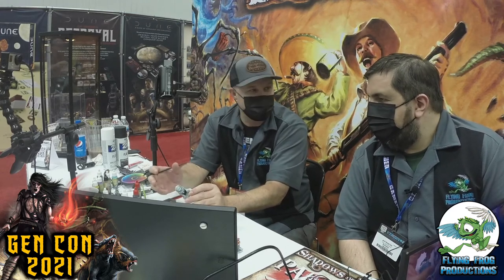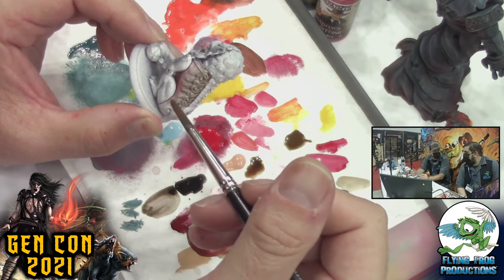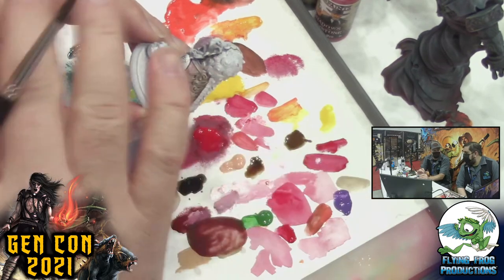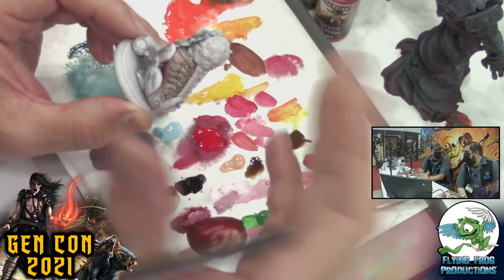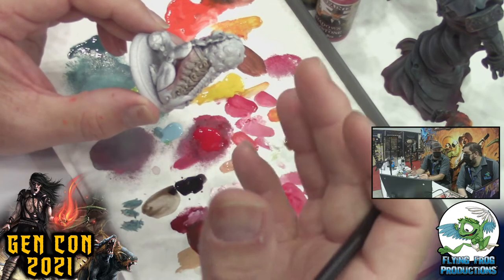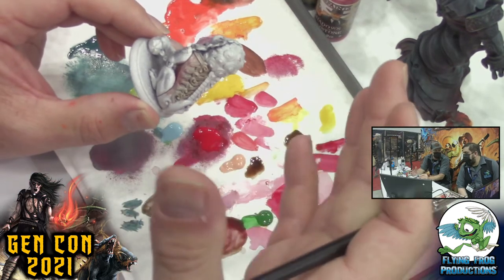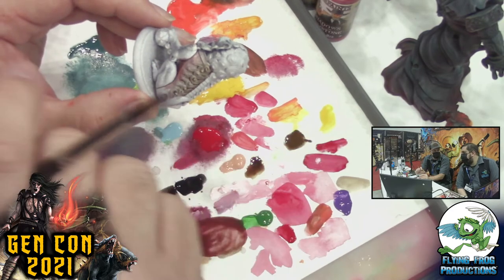If you really want to protect your models — say you've got little kids playing with them or you like to handle them a lot — I'd recommend gloss coating the whole model first. Some people gloss coat two or three times. Now it's all glassy and looks horrible, and then they matte coat to bring it back. The gloss is actually what's protecting your model, and the matte coat just makes it not look cheap. If you're going to do it, gloss coat then matte coat. I'd recommend Testors Dull Coat — it's the best.